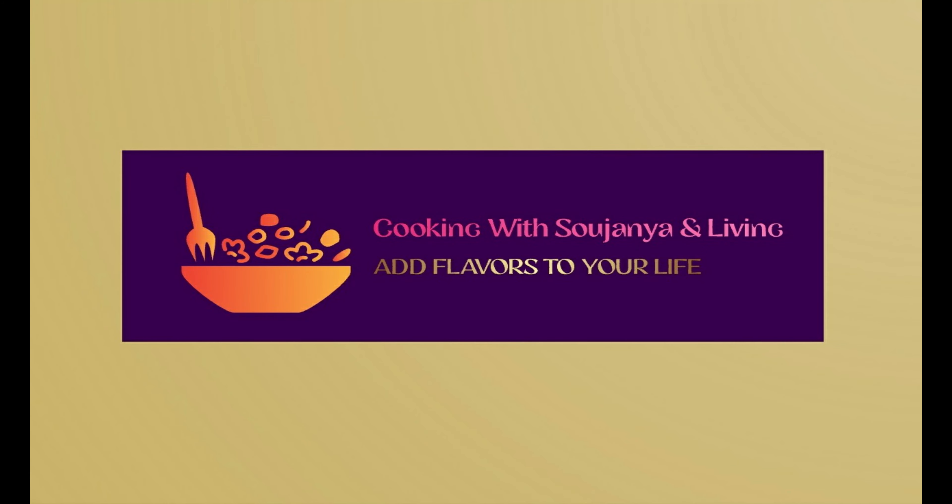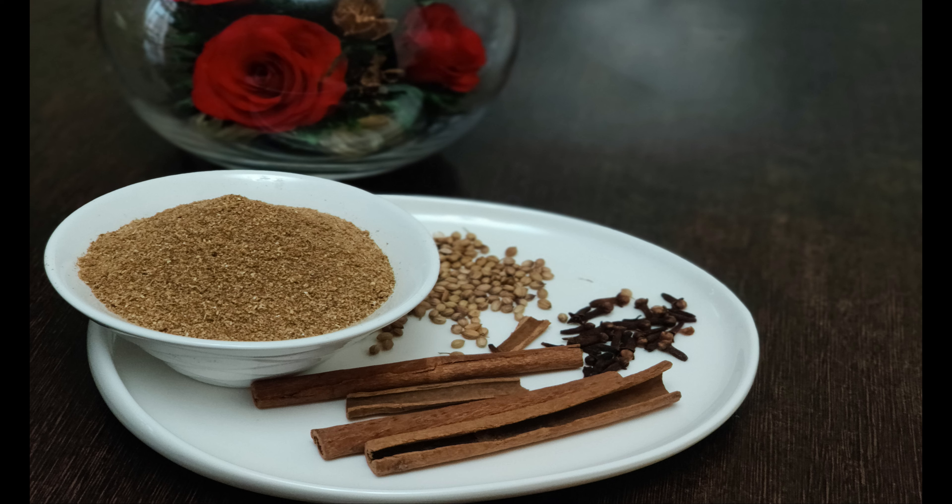Hi everyone, welcome to cooking with Saujan and Levy. We are prepared to prepare the rice.